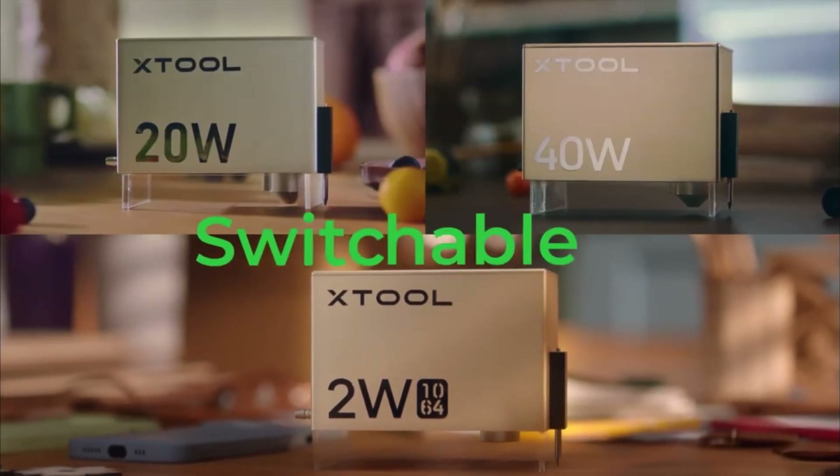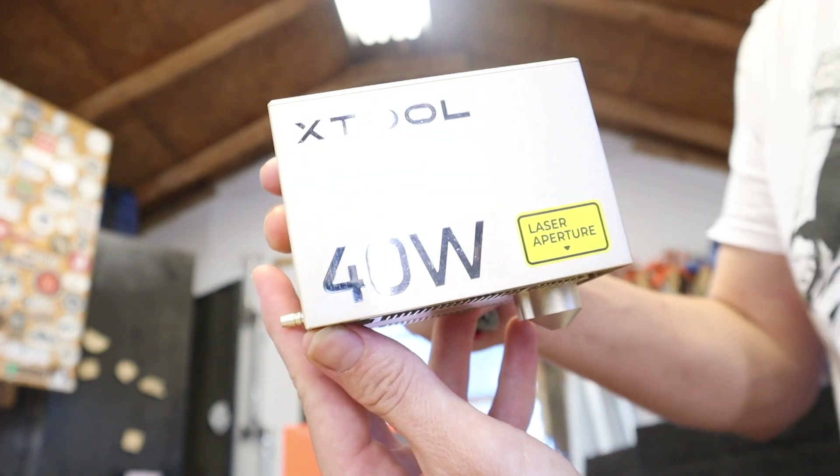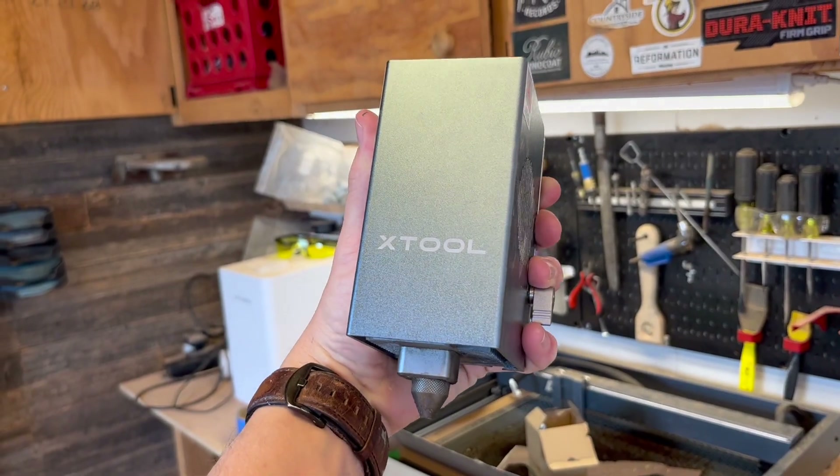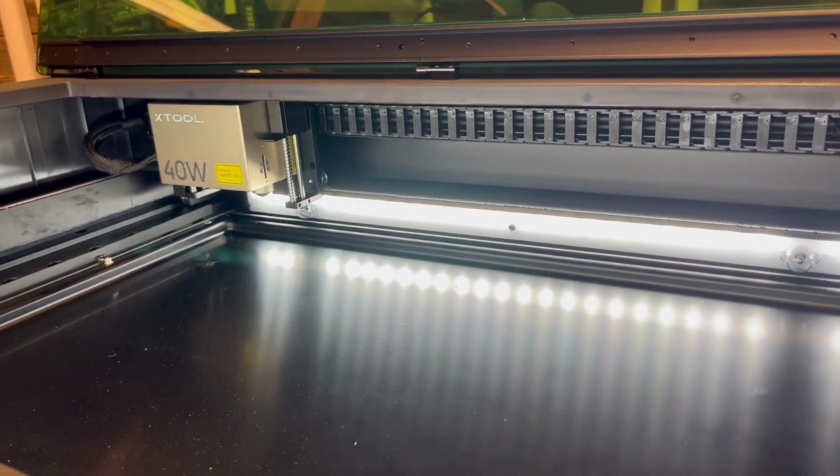Both lasers can run Lightburn and, obviously, the XCS software, which is Xtool's own software. Both the D1 and the S1 offer a 2-watt infrared laser head, a 20-watt laser module, and a 40-watt laser module, while the D1 Pro actually has a 10-watt laser module. But if it's up to me, I suggest you just skip that one altogether and go straight for more power.